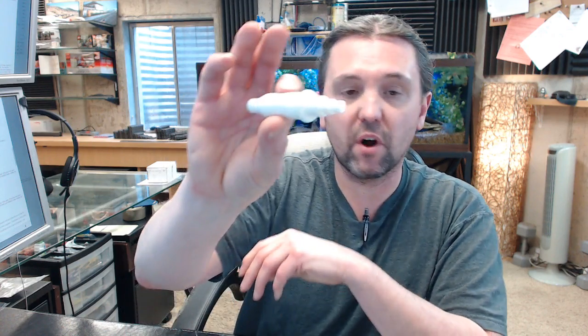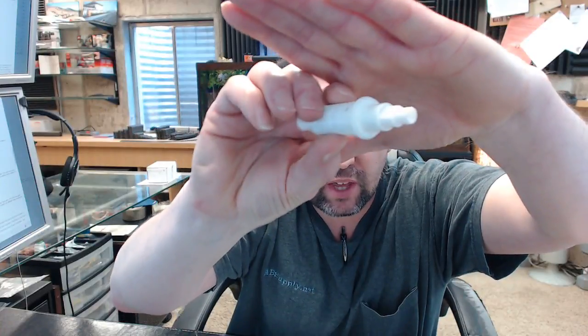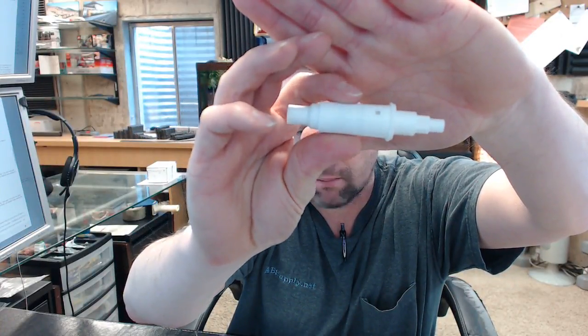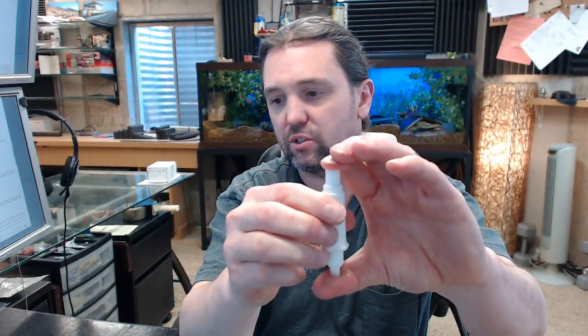Hello, my name is Rich Howard, owner of Architectural Builder Supply. This video is to bring you a closer look at the Bradley P19-225, which is a pump assembly for their 6334 series soap dispenser.